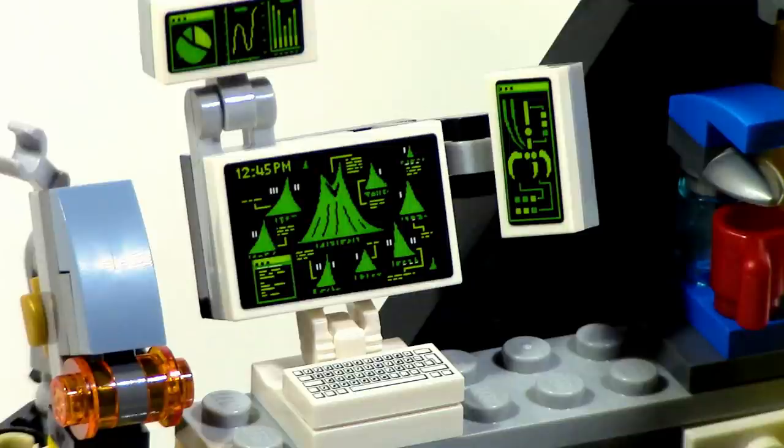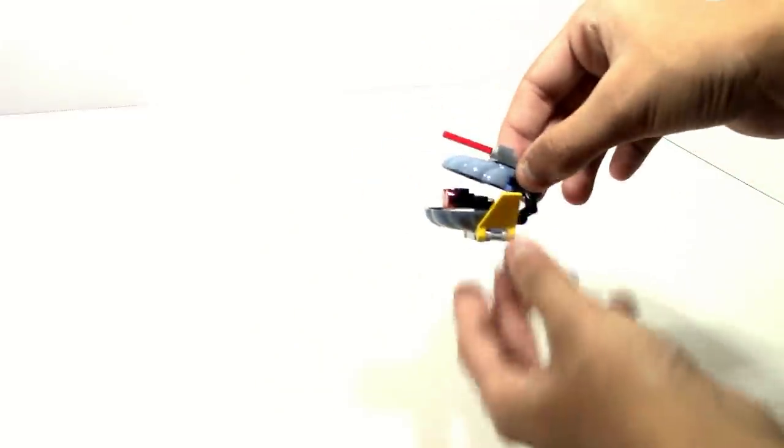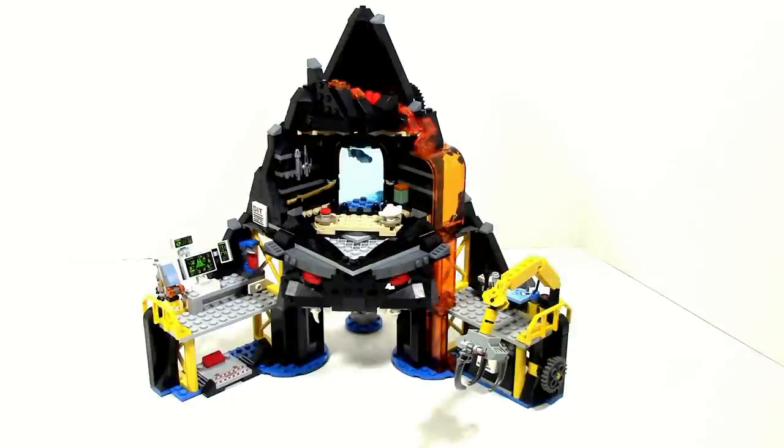Probably the coolest thing is the printed keyboard piece, which you don't really see often. Sadly it is a 1x2 tile piece so it is very small, but it is still very neat to see. In the bottom area there is a small shark drone which I believe is just supposed to attract sharks so that Garmadon can capture them, obviously to use for his mecha machine.